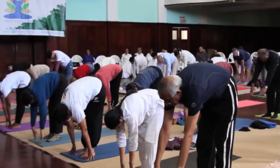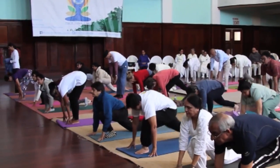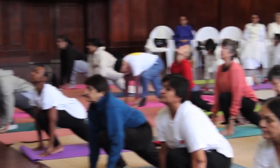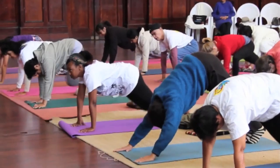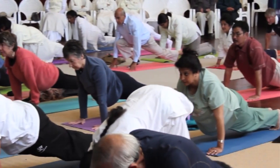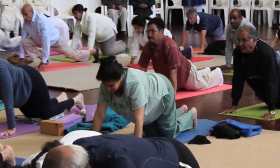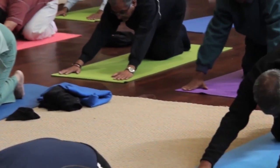Take a few deep breaths. Right foot as far back as you can, right knee on the floor. Look up. Breathe out. Feel the stretch in your legs. Inhale, arms down. Come into the plank position. Take the buttock down slightly. Come to the knees. Go back. Extend the spine. Stretch. Inhale. Exhale.